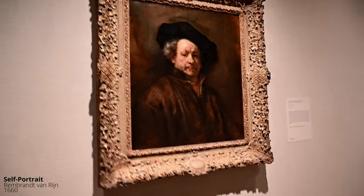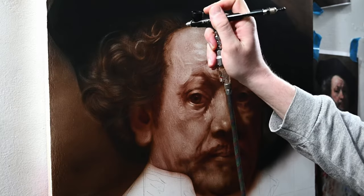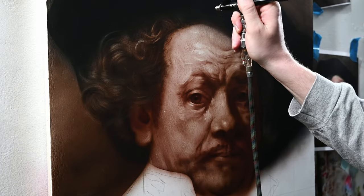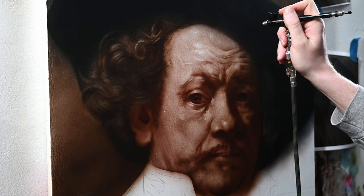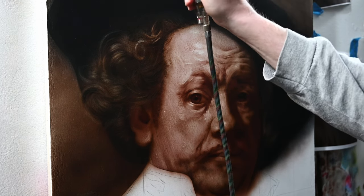One of the next painting tutorials on this channel is going to be about painting like Rembrandt but only using an airbrush. I've done a few of these already — it's about seeing how close we can get an acrylic airbrush painting to look like an old masters oil painting.